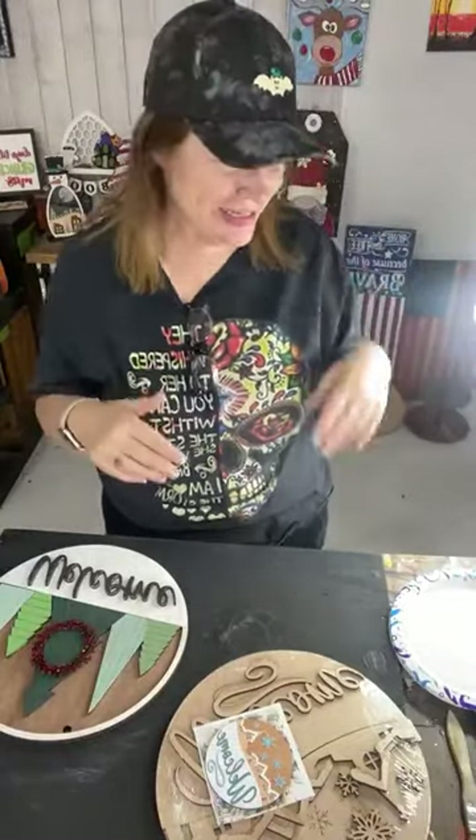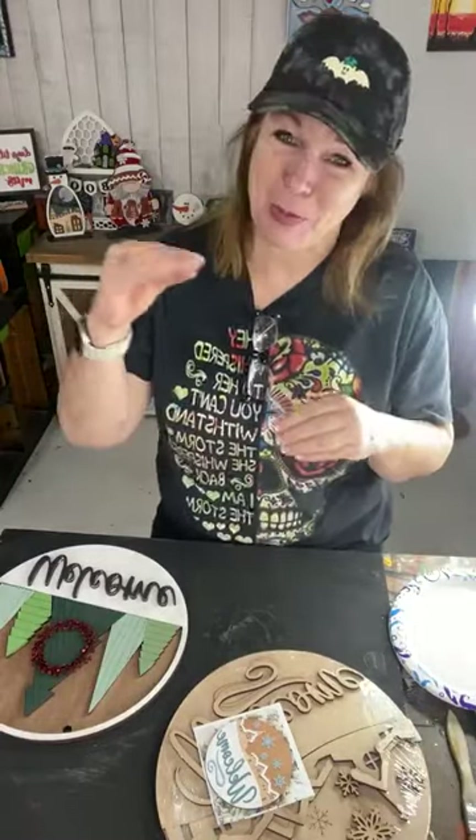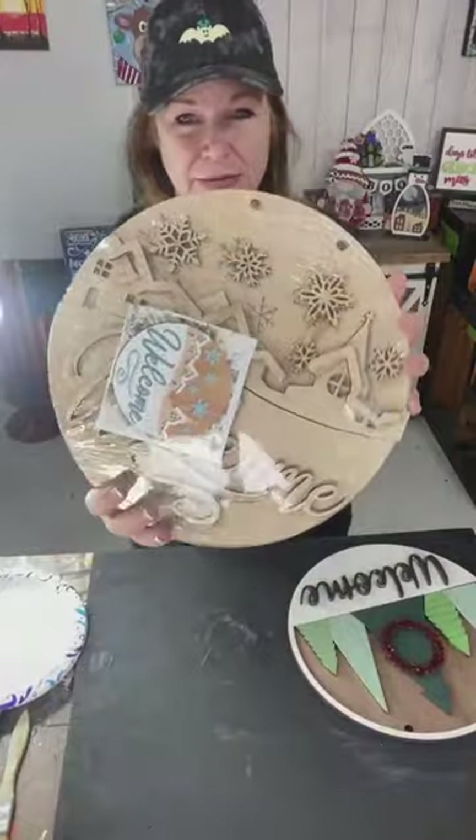Hey everybody! I'm giggling because my older brother just keeps texting, texting, texting — I'm sure we all have a relative like that. Okay, so welcome. I'm a little late for lunch hour today. The baby was here and Sabrina or Sydney was helping me a little bit in the shop, so I got a little behind. Here we go.